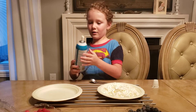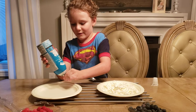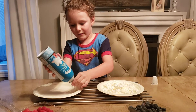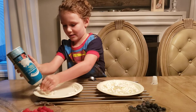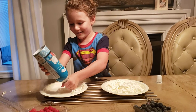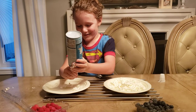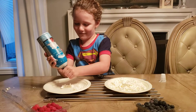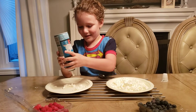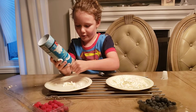Take any kind of whipped cream you want and start from the side like that, and just go around until the whole plate is full with whipped cream. It takes a little while to do, but it's not really that hard.